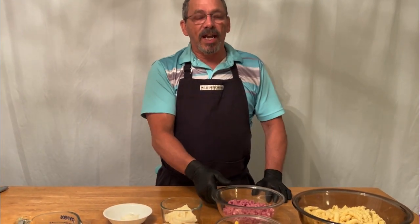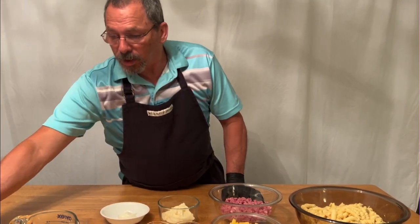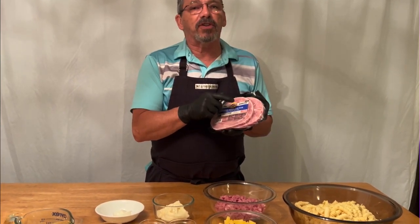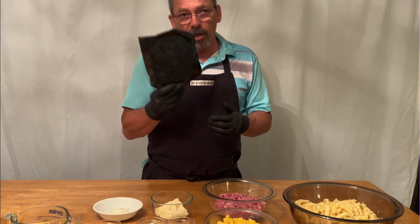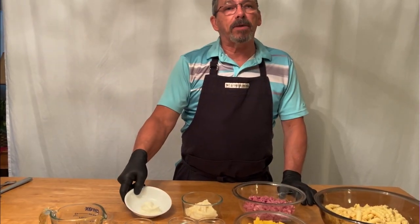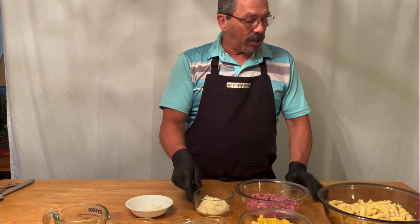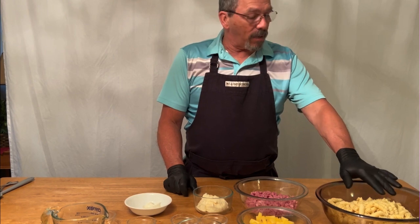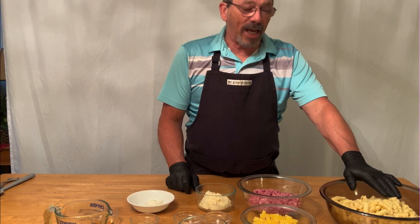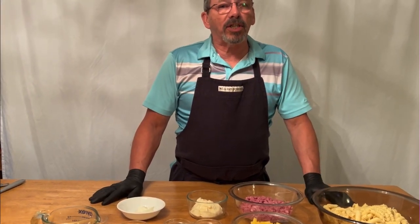Two cups of diced ham. You can buy this already diced, or use regular slices — just take the skin off first and dice it up; you want about two cups. You're also going to need a quarter cup of sour cream, a half cup of regular mayonnaise, and one pound of pasta. You can use rigatoni, bow ties, or elbows — I wouldn't suggest spaghetti — and that's basically all you need.